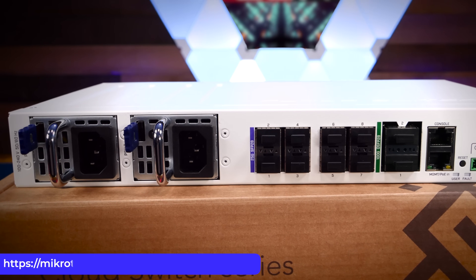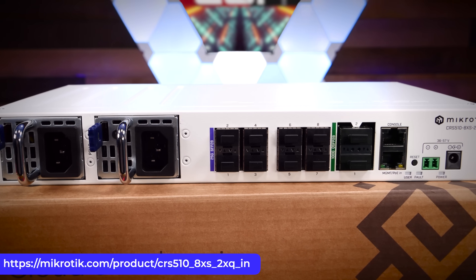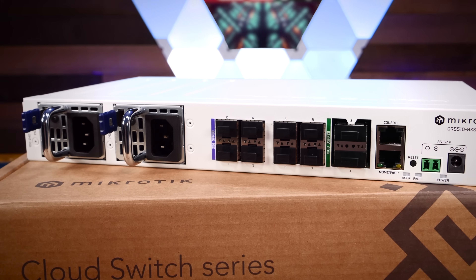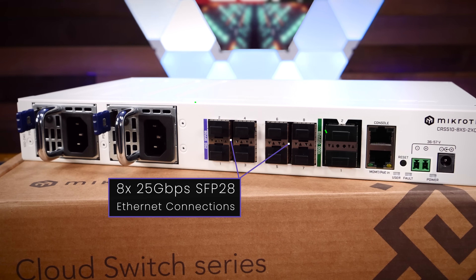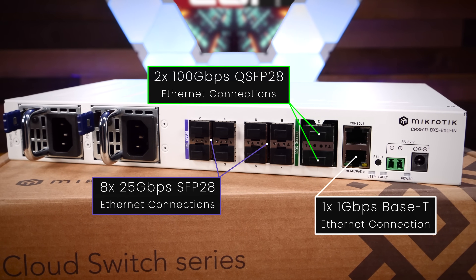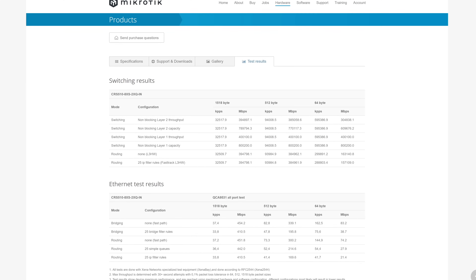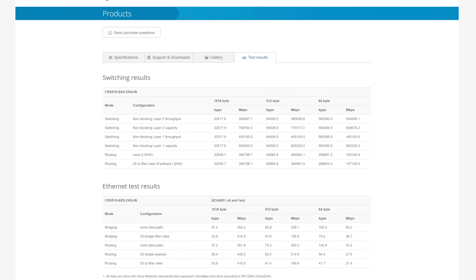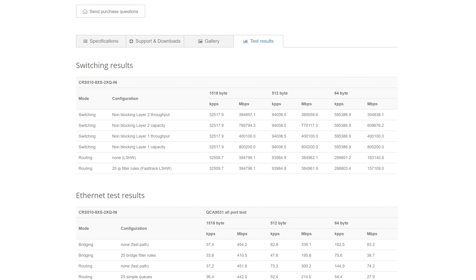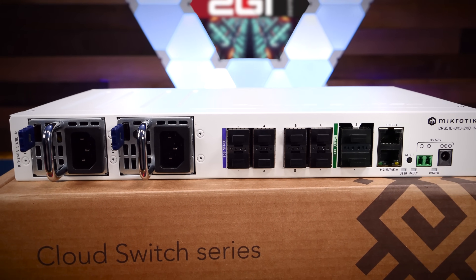This is the MikroTik CRS510-8XS-2XQ-IN network switch — a little 100 gigabit switch that MikroTik calls its Swiss Army knife of network switches. The CRS510 features eight 25 gigabit SFP28 ports, two 100 gigabit QSFP28 ports, a single 1 gigabit ethernet port for out-of-band management, and a serial interface for direct console access. MikroTik's published performance data shows a non-blocking layer 2 throughput of roughly 385 gigabits, meaning the switch can run every port at full speed without blocking or slowing down.